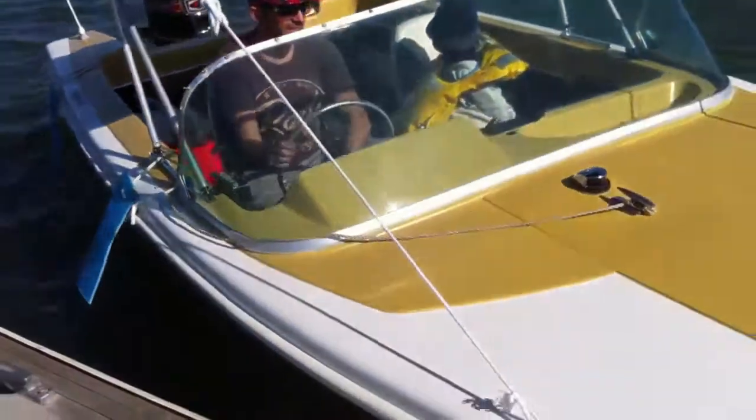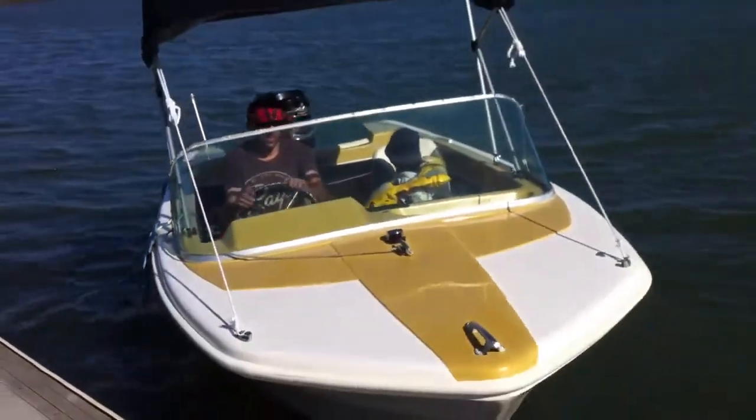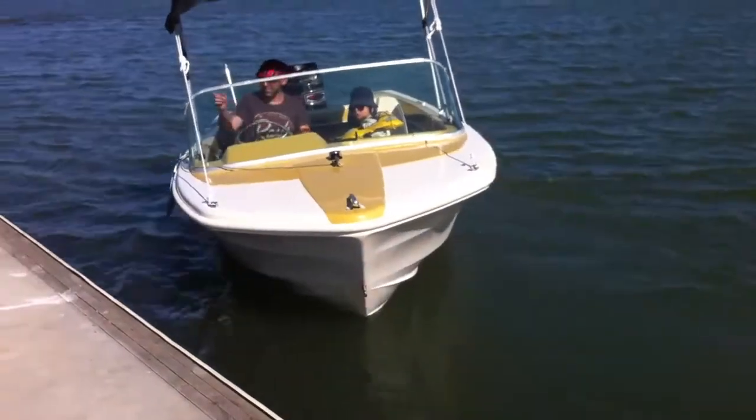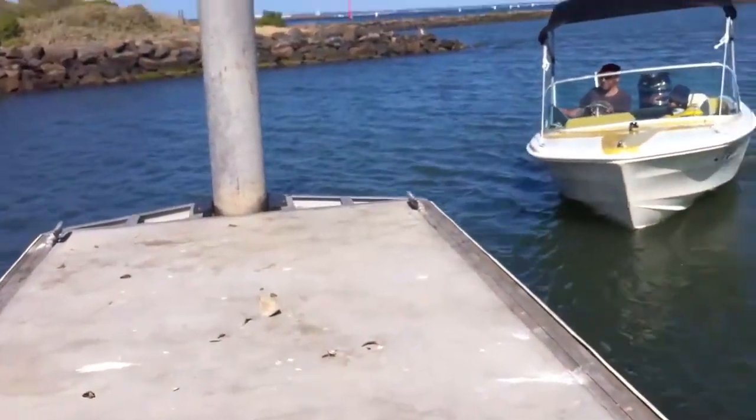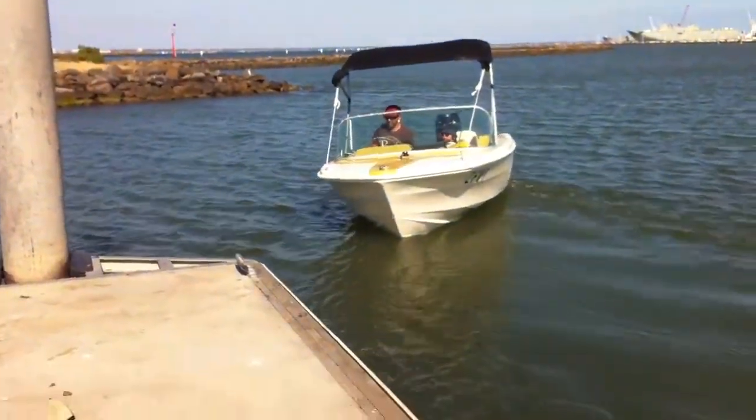You see in this video here, we've got a bimini — so it's got the bimini there, I've tied it to the front. I've got those homemade fenders in there too, so that's part of the sale.